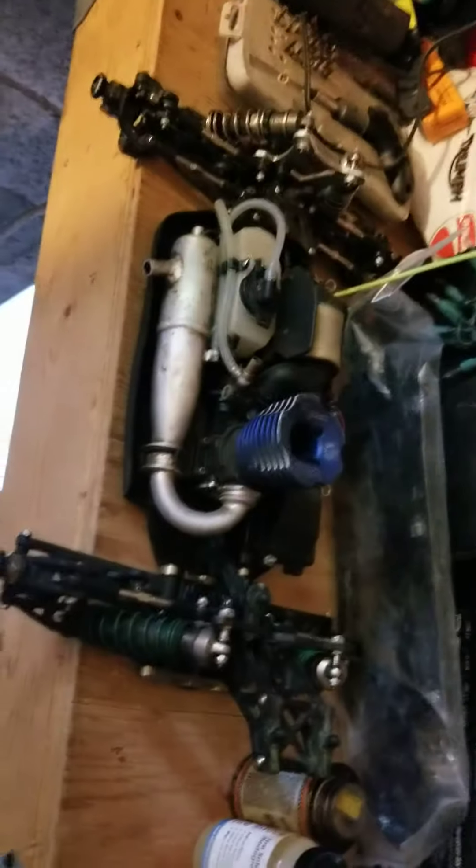And I picked up a couple of Novorossi engines here used. So I'm going to try this. One of them the guy said is a runner and the other one he said is parts, but it looks like it just needs a new piston and sleeve and maybe a boot — definitely a boot that goes over the carb. But I've got a pipe for them and some stuff. Pretty good.